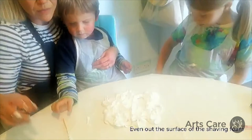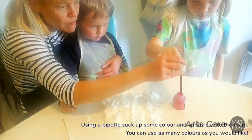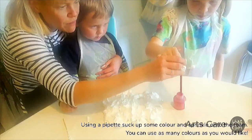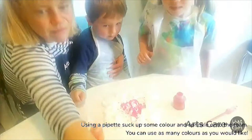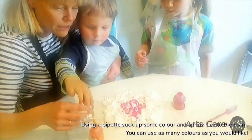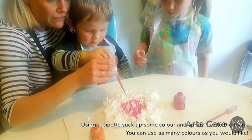The next thing is we want to drip some colour on. Maeve, what colour do you want to start with? Pink — and a touch of orange. We're going to suck up with our suckers and dribble it all over the shaving foam. Aiden, what colour do you want? Orange — orange is my favourite.